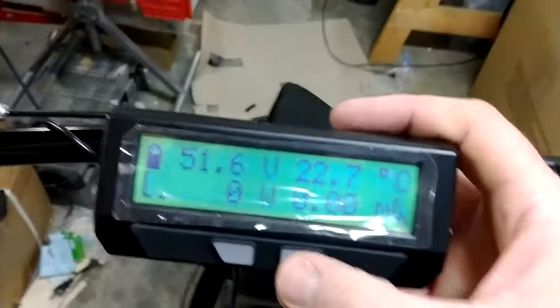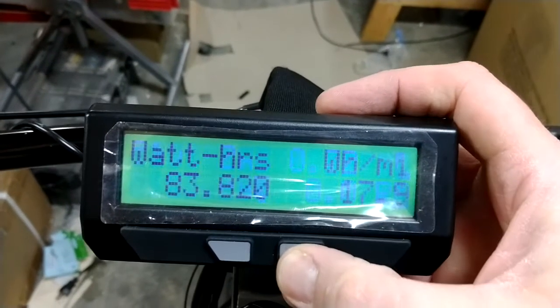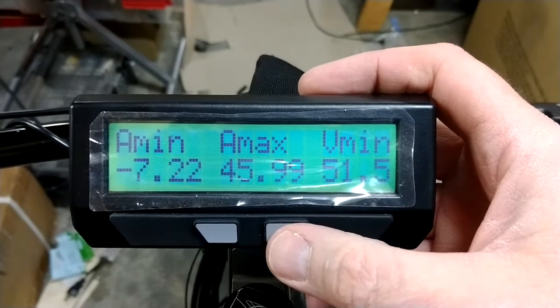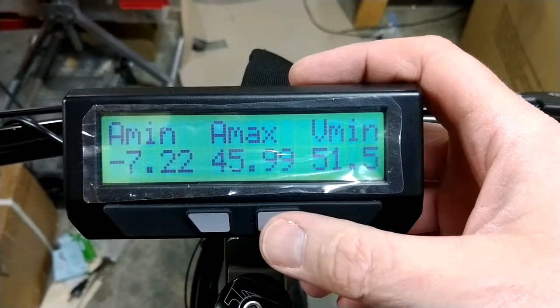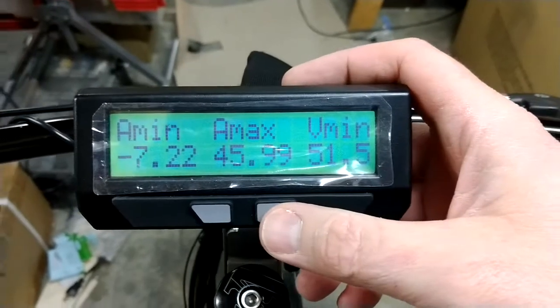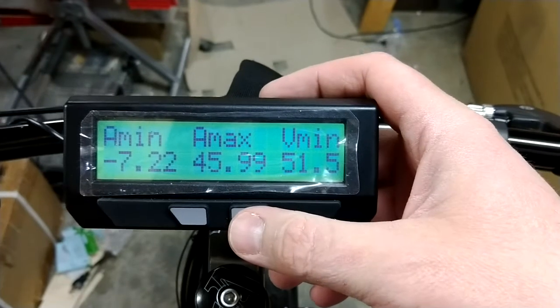Full power gets you up to about 48 maximum amps, so right around close to 2,200 watts total power. So that is that system there.